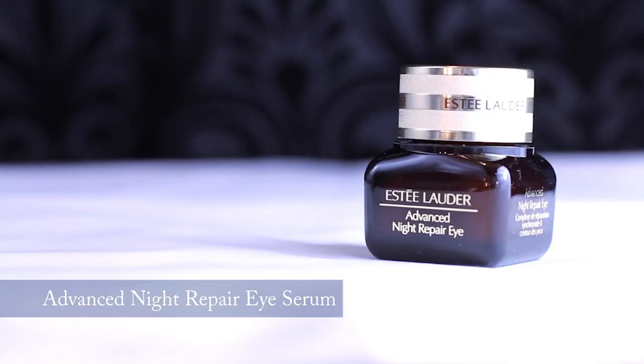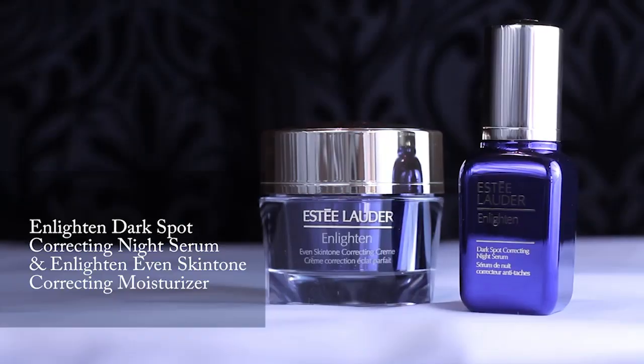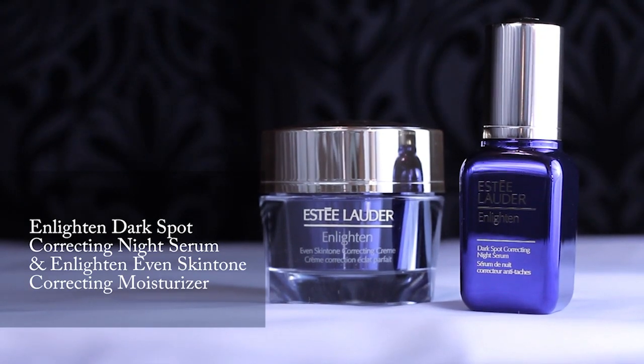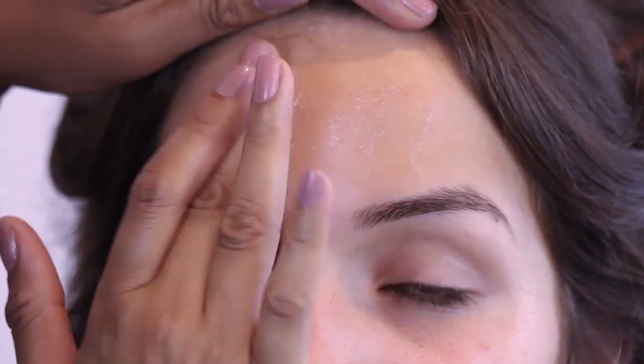I have used Advanced Night Repair Eye Serum. This is ideal for multiple signs of eye ageing, dullness, puffiness and dark circles. Coupled with this, I've used Enlightened Dark Spot Correcting Night Serum, which reduces the look of dullness and uneven skin tone.